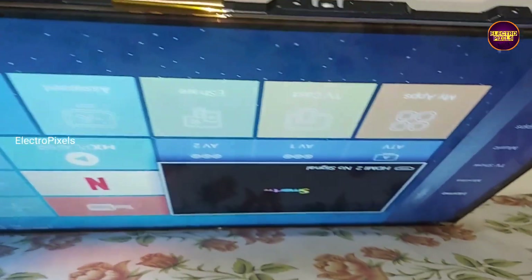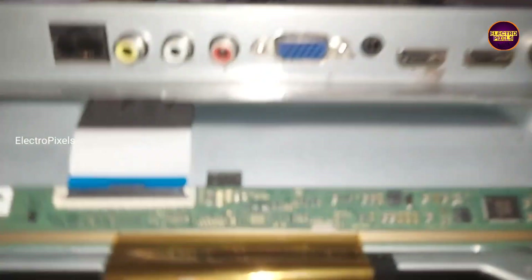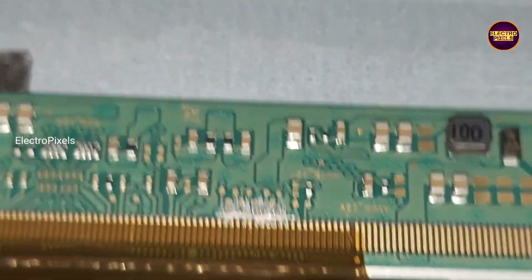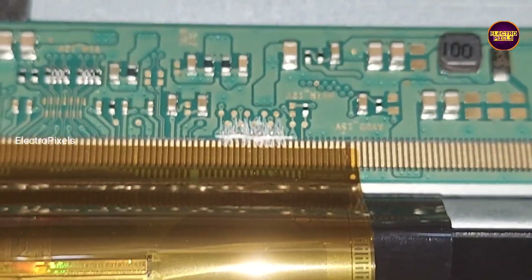Now in this condition, here you can see the picture has come and panel shorting is removed successfully. The DC-to-DC has started back in working mode. Panel short removal is completed.